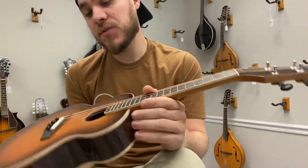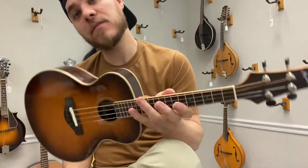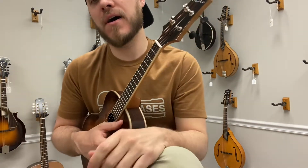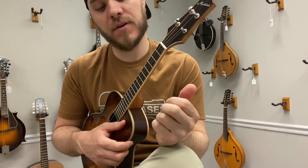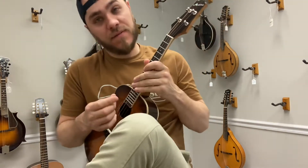This is an interesting concept. I think it lends itself well to a variety of different playing styles. You can pick it, you can play finger style on it, but it's just kind of a unique voice, and I think it's a lot of fun, and I think you can kind of find some cool stuff on it.